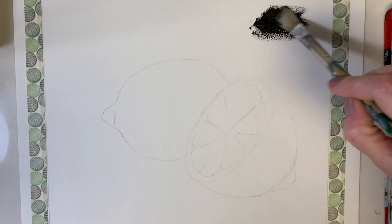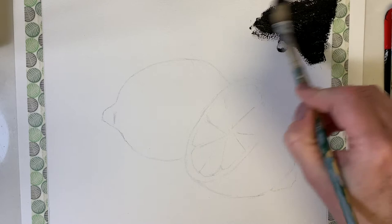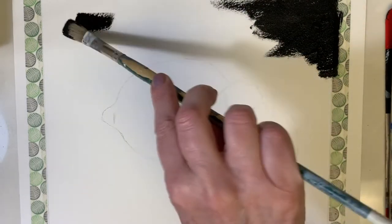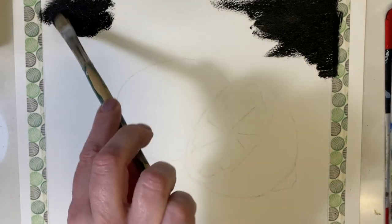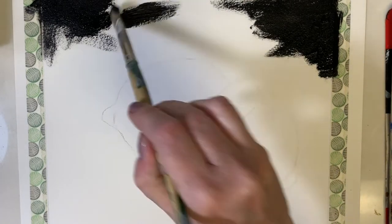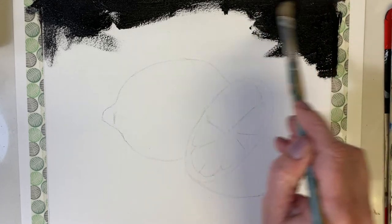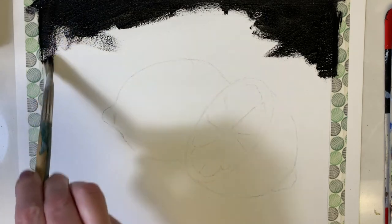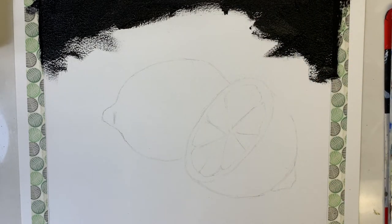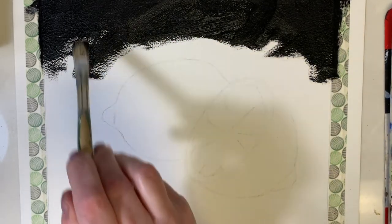Now I'm ready to start applying paint to the background. I'm painting on Arches oil painting paper, which I love for studies, and I've got it taped down to make a nice clean edge I can peel off after. I'm using a flat bristle brush. If you're working on canvas you don't need to tape anything down. I normally work on an easel, but because of the recording process I have my painting paper flat on my desk.